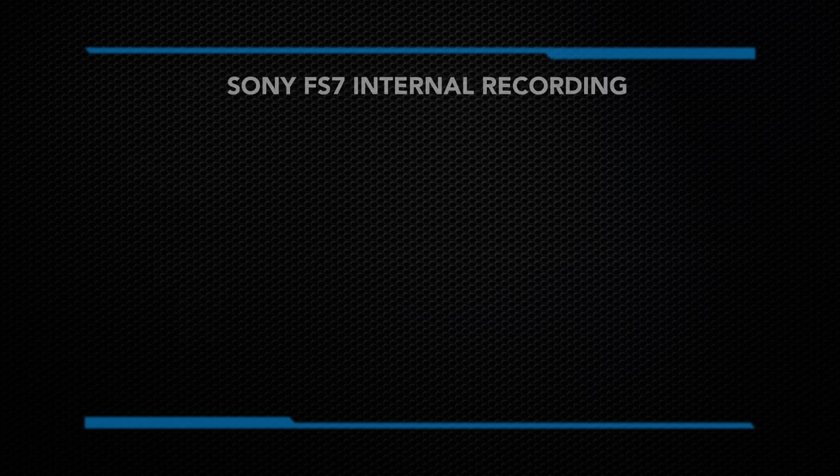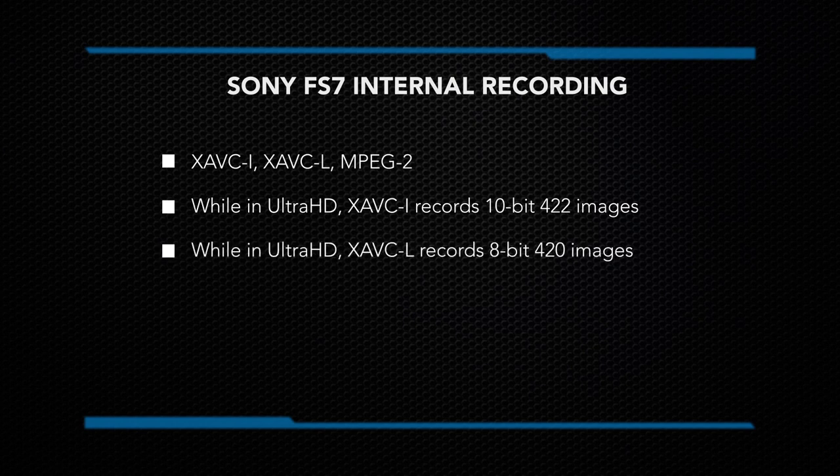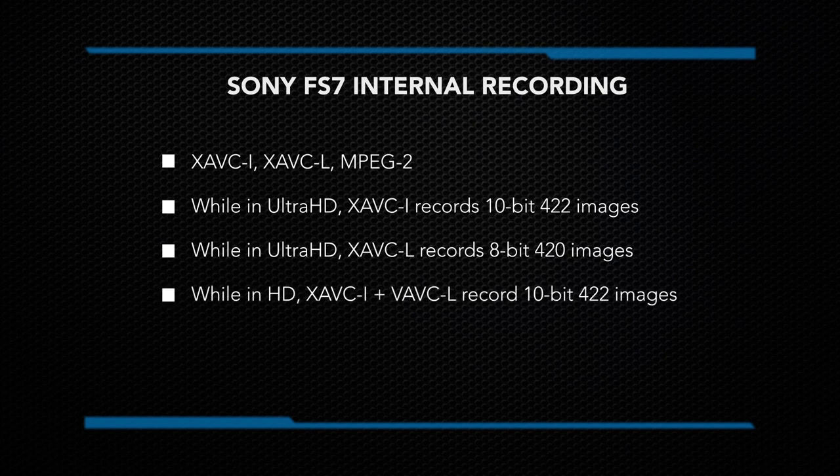The FS7 records internally to XAVC-I, XAVC-L, and MPEG-2. While in Ultra HD, XAVC-I will record 10-bit 4:2:2 images whereas XAVC-L will be 8-bit 4:2:0. When shooting in HD, XAVC-I and L will both be 10-bit 4:2:2. MPEG-2 shoots a 4:2:2 color space but is only available when shooting in 1080p and 720p.